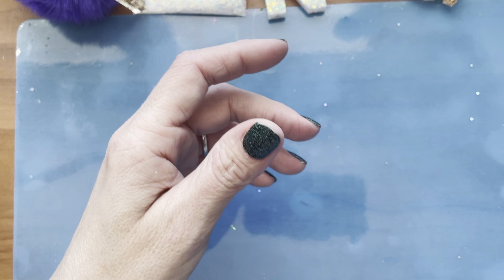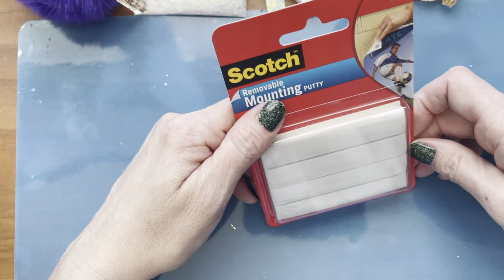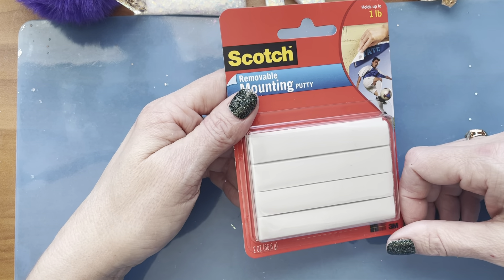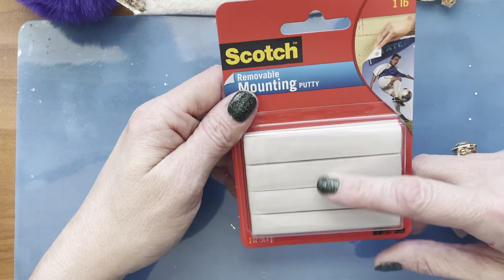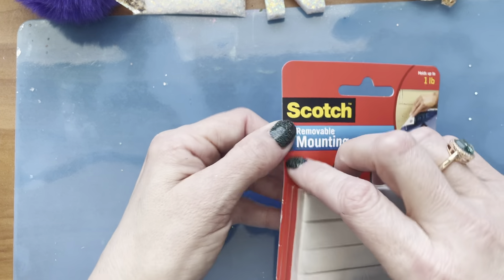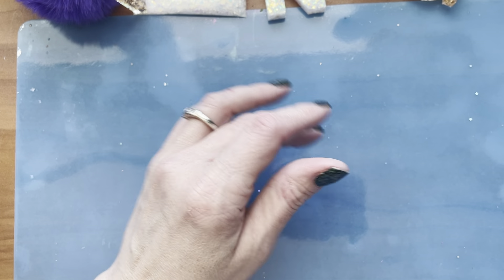I went to Target and got Fun Tack — I was looking for the blue kind. I'm a teacher and I have so much of it at work, but I've been home, so I bought more. This is to clean out the mold — if you mush it up it'll pick up all the glitter. I thought that was a great idea from somebody's YouTube channel.